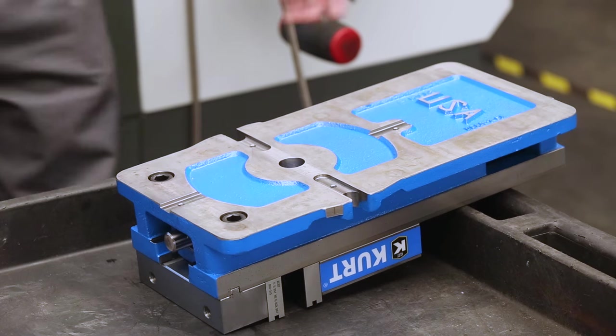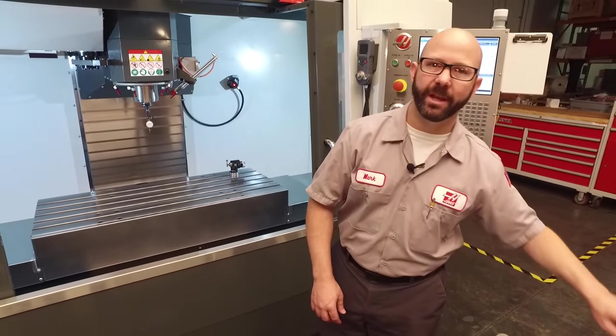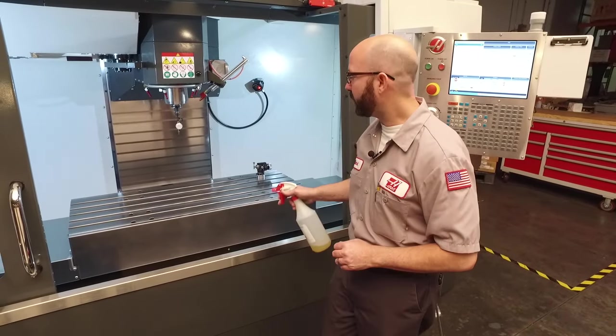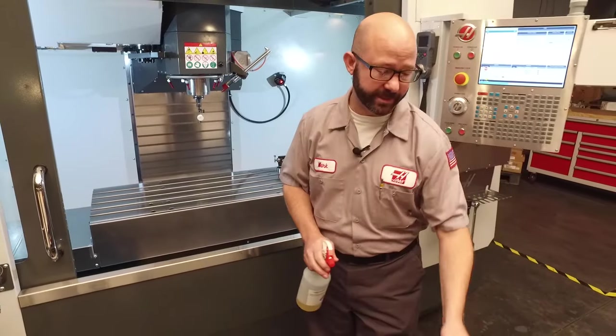We're going to do the same thing on our vise. Now because we've got raw iron exposed, we don't want it to rust. So I'm going to use some RP, some rust preventative, and just put a thin coat on my table and on my vise.